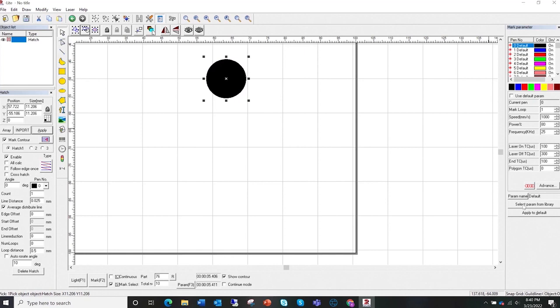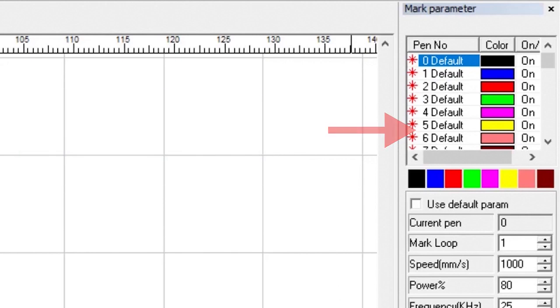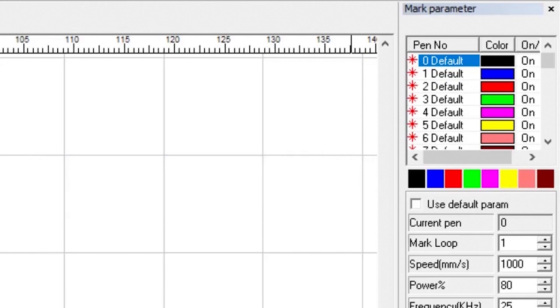If you come over here you'll see on the upper right we have our mark parameter, and there are a bunch of different color blocks — one default, two default, etc. These are actually your layers, so you can set different settings to different layers. If you have multiple designs on your artboard you might want to use different layers. I don't really work with them so I won't go into detail, but I did want to point them out in case you'd like to further research.